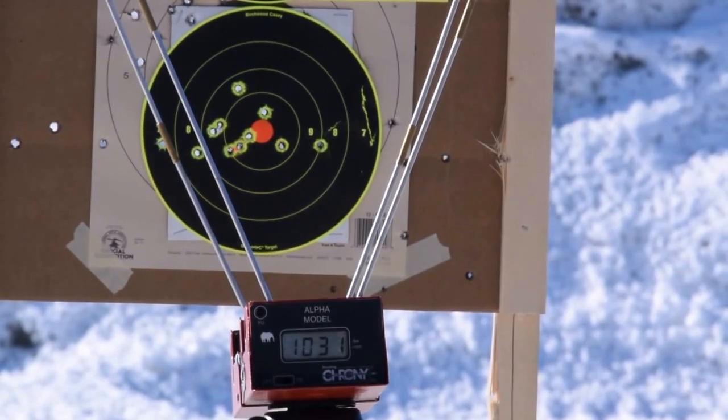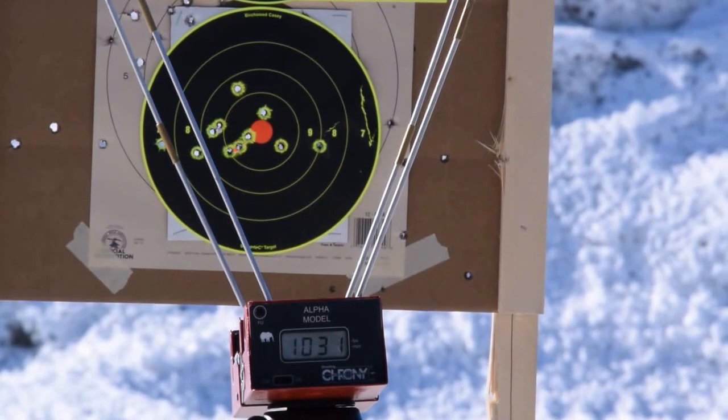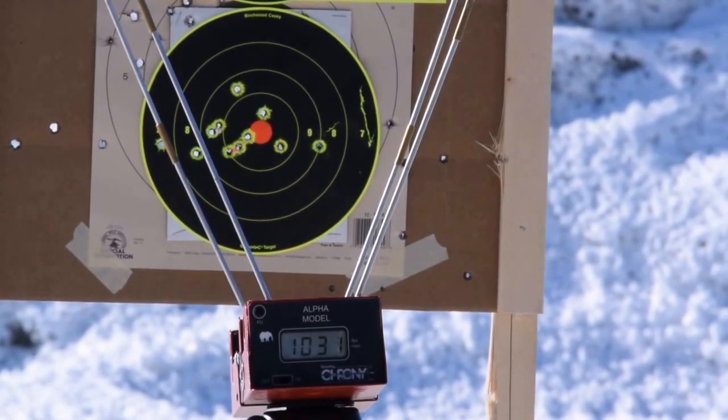I never have grouped really well with this Glock 43 — it's too small for my hand, so I tend to pull shots to the left a little bit. But there you go: 12 rounds of feeding and functioning in the Glock 43.